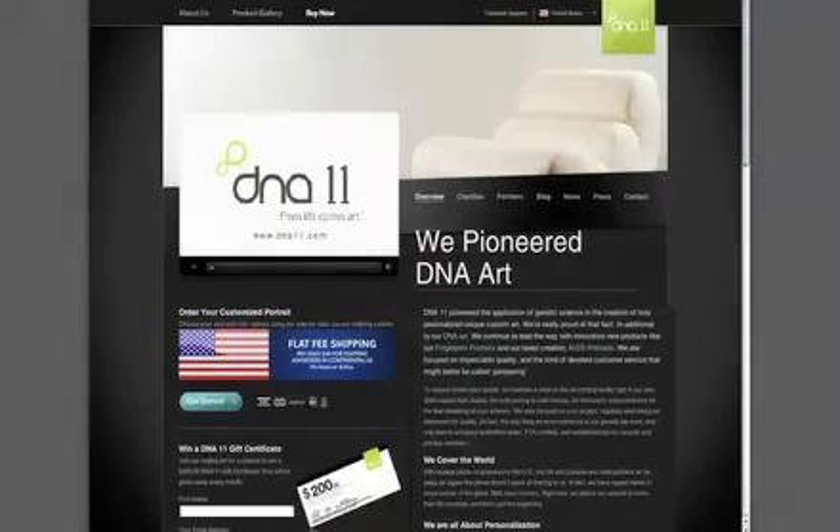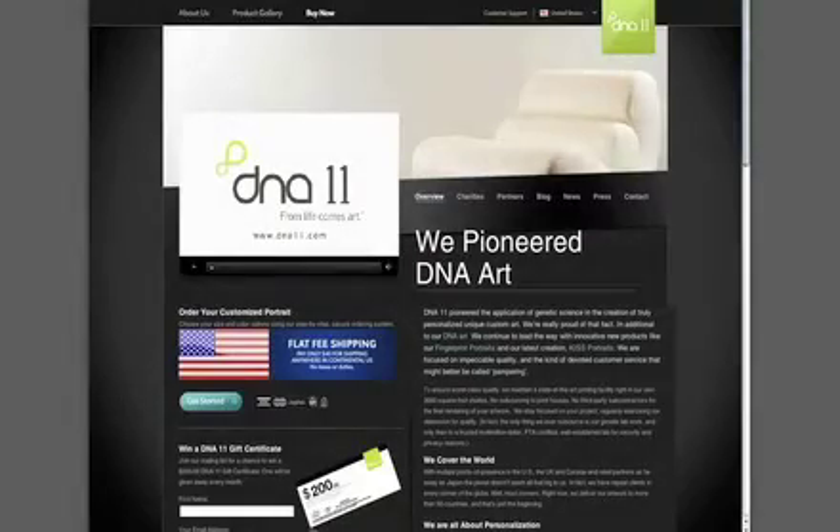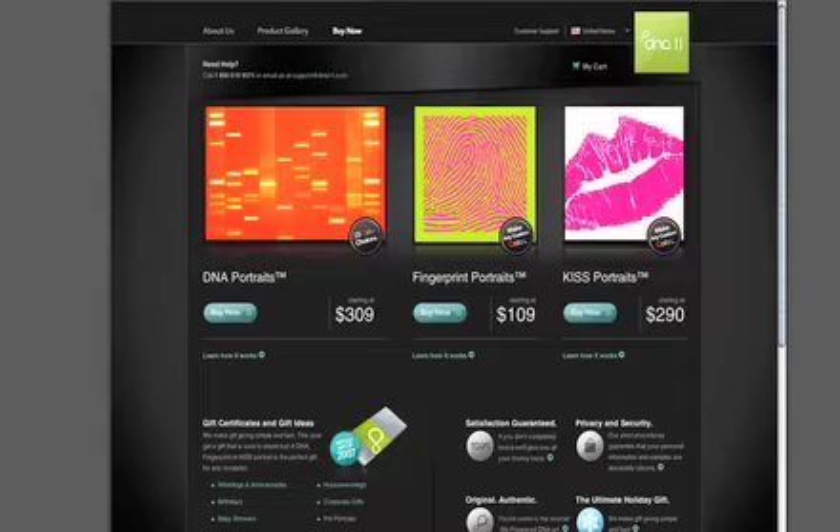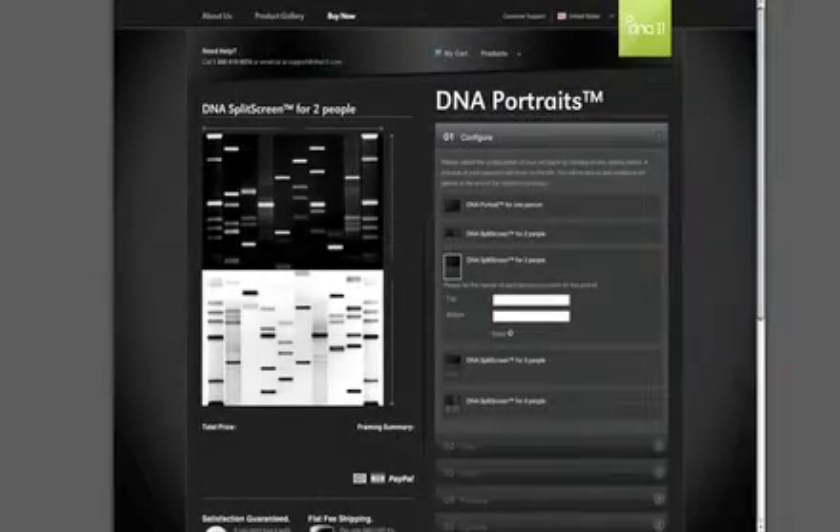We've made the process of ordering the artwork as easy as possible. The customer just has to come to the website, click on the Buy Now button, select the type of artwork they want — whether it's a fingerprint or a DNA portrait. Then it's a question of simply selecting the size, the configuration, and the color options that they want.